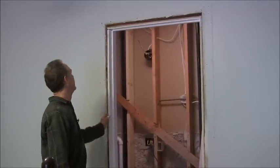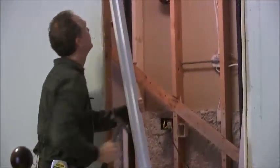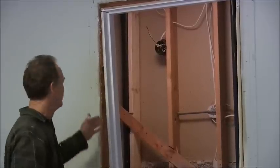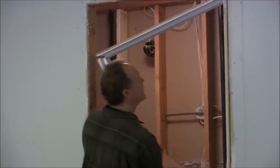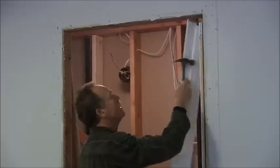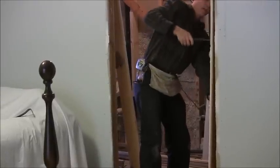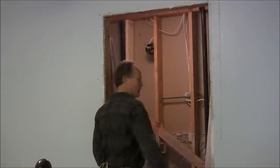We're ready to take the door jams off now. There's not a whole lot to it. You can start down at the bottom on one side and pull it out. If you have a hard time getting it out, you can take a reciprocating saw and cut the nails if you have to. Just pull it down. You can knock this side up. Pull it apart, and now you're ready to do the rough framing.